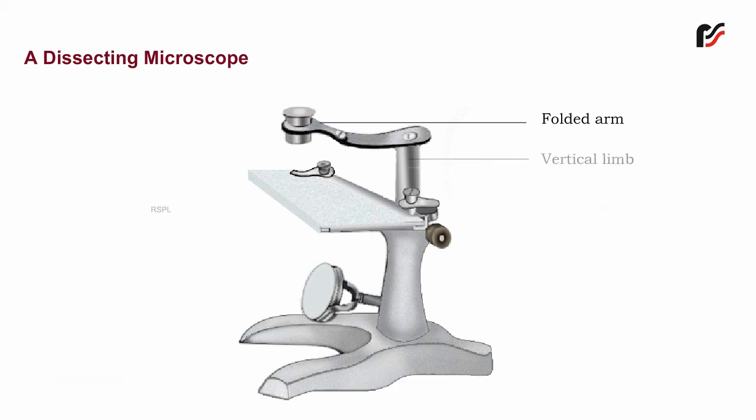Vertical limb — it is a small cylindrical rod fitted in the hollow of the stand, and with the help of the adjustment screw, it can move up and down.